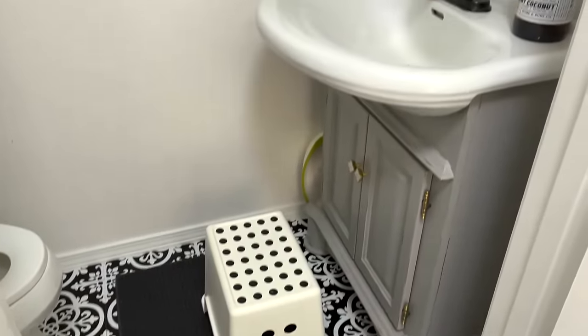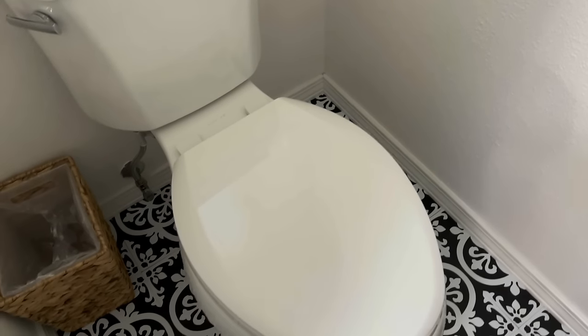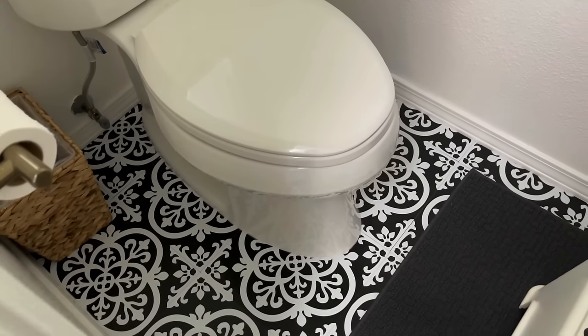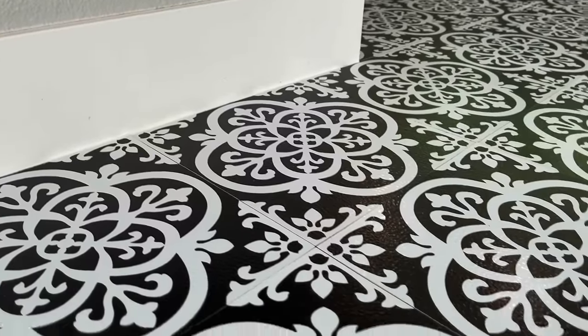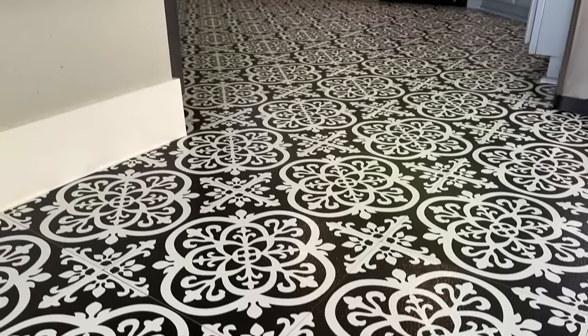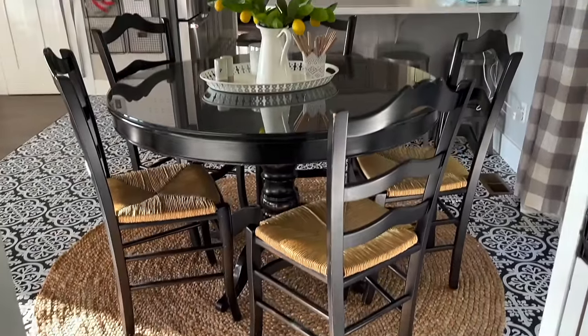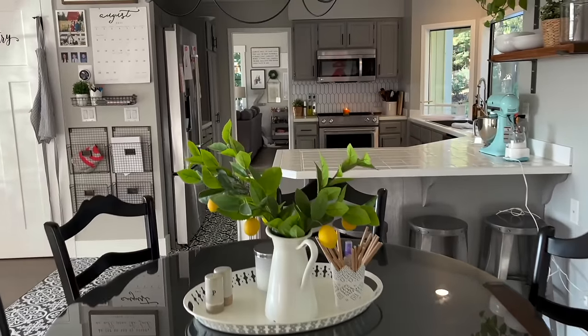I love how the tile completely transformed my small laundry room and powder room. I feel that this busy tile works very well for smaller rooms because it adds a nice wow factor to an otherwise boring space. I did remove the vanity in the bathroom to do the tile underneath, which was really easy. I did not remove the toilet — I just worked around it and I think it looks very nicely done. I hope you guys enjoyed this video and found it helpful. Leave any questions down below and thank you so much for watching!